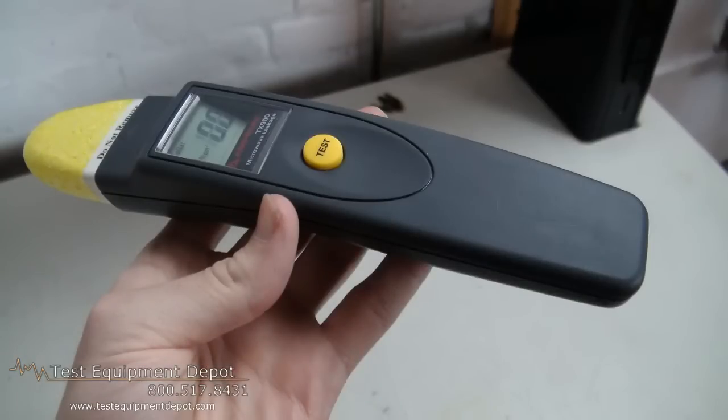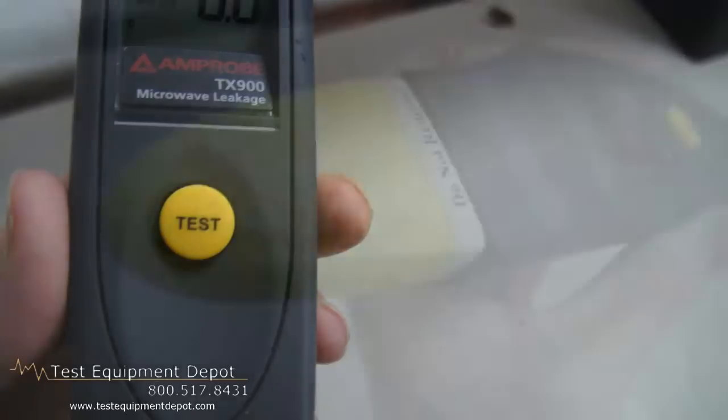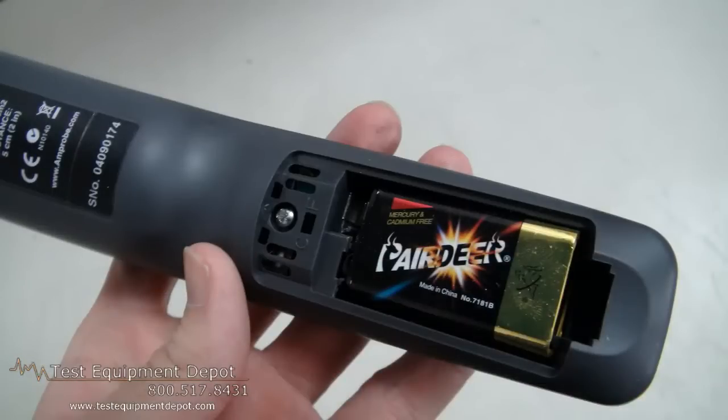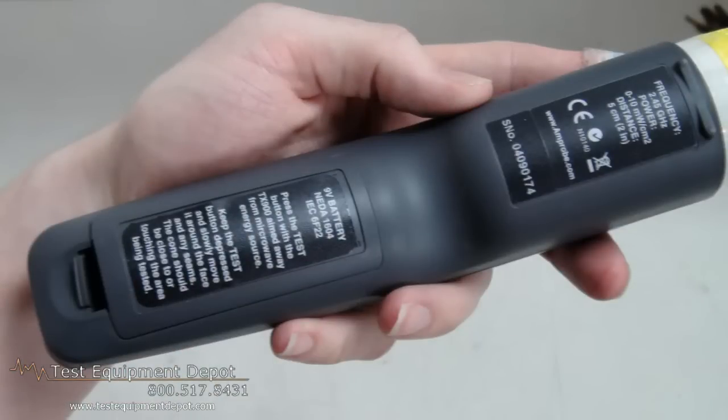This measures for microwave leakage and tests oven power. It has an 8-dipole antenna which allows detection of plane wave signals of any polarization. It is temperature compensated, has a low battery indicator, and it has an analog bar graph.